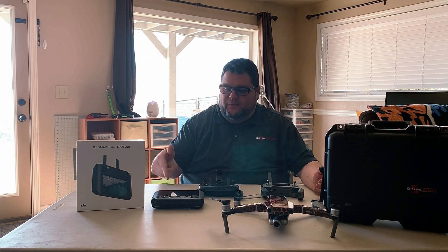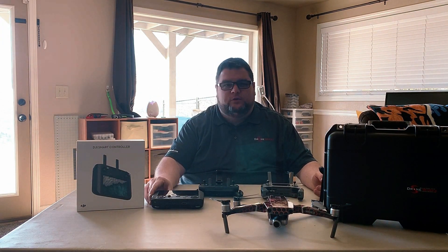Hey guys, it's Ron here and got the dealer demo here for Droneworks on the new smart controller. I took the zoom out today.